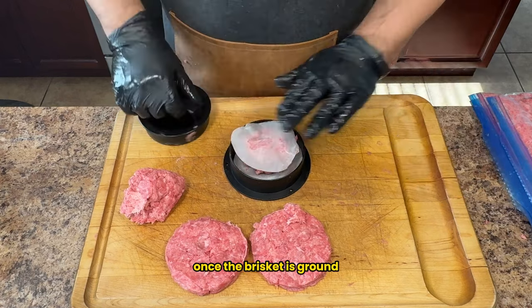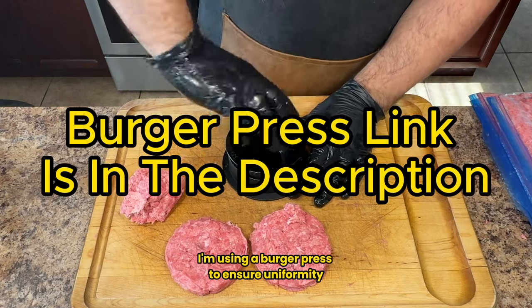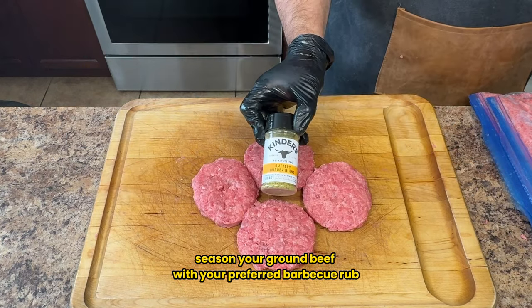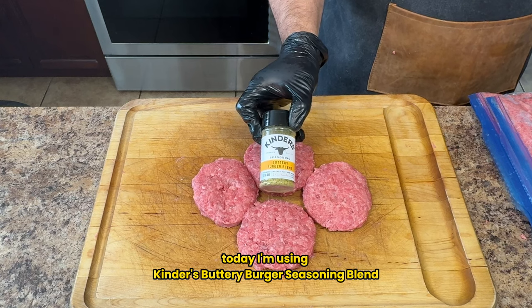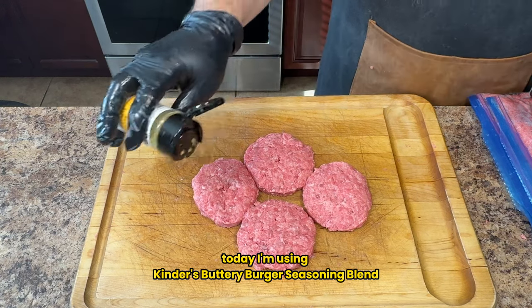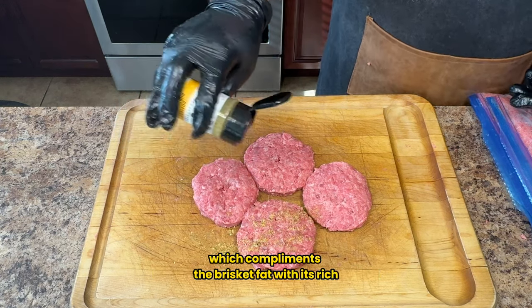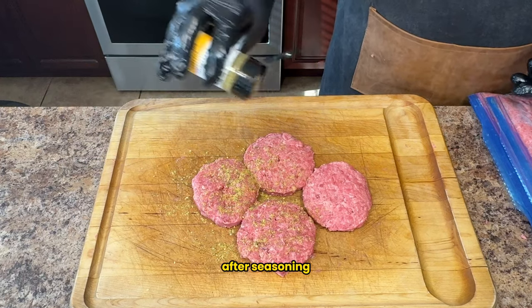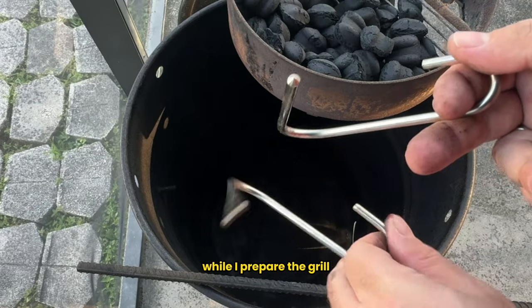Once the brisket is ground, it's time to shape the patties. I'm using a burger press to ensure uniformity. Season your ground beef with your preferred barbecue rub — today I'm using Kinder's Buttery Burger seasoning blend, which complements the brisket fat with its rich buttery flavor. After seasoning, I'll allow the patties to chill in the refrigerator while I prepare the grill.